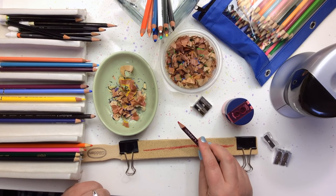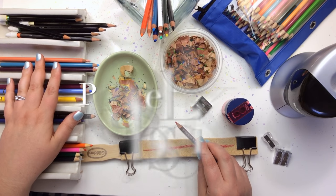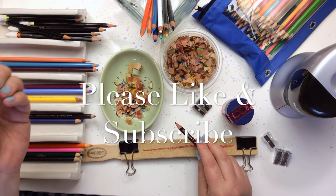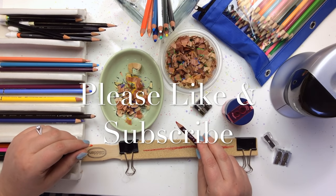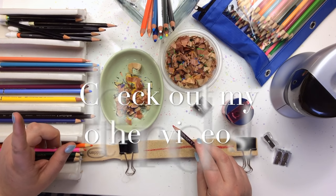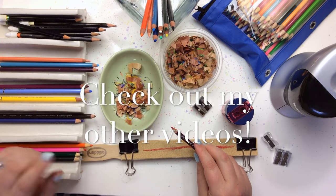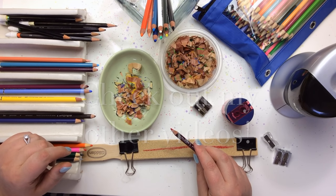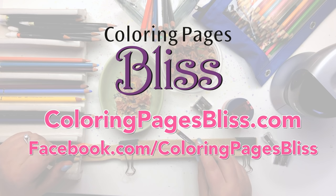I hope this was helpful. I hope it will help keep your pencils from breaking as often, and I hope you have as much bliss as I do next time you sit down to sharpen your pencils. Stay tuned for the next video where I'll be covering the other sharpeners I have here to try out. Have a colorful, blissful day! Bye!